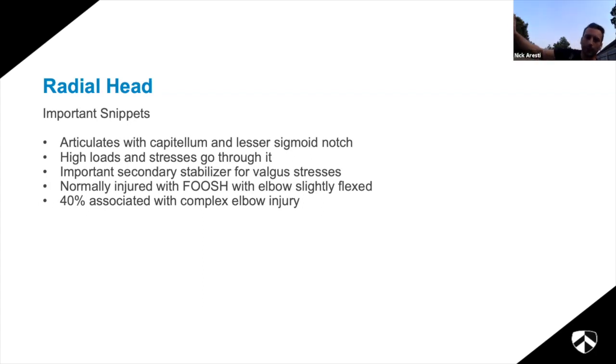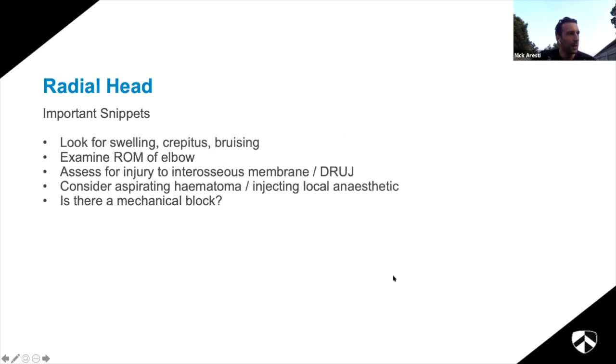Radial head fractures are normally caused by a fall onto an outstretched hand with a slightly flexed elbow, but 40% are associated with complex elbow injuries - people underappreciate the severity and think it's just a radial head fracture. In A&E: look for swelling, crepitus, and bruising as clinical signs of soft tissue injury. Examine range of movement carefully - the radial-capitellar joint is responsible for forearm rotation, so if somebody has normal flexion/extension you may be deceived. Also examine the wrist because of potential interosseous ligament and distal radio-ulnar joint injury.